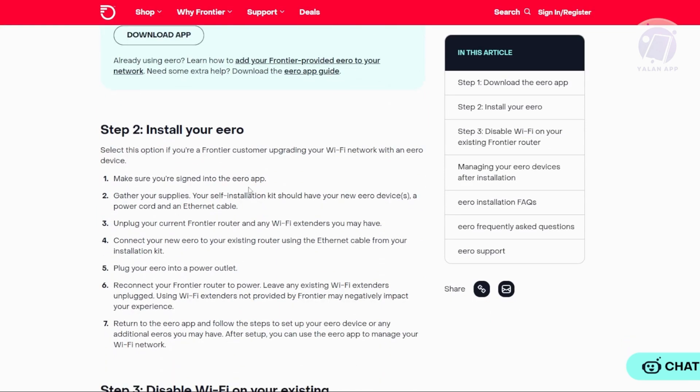First, you need to begin by signing in to the Arrow app on your smartphone. You also want to make sure you have everything you need from your self-installation kit, including your new Arrow device, a power cord, and an internet cable.